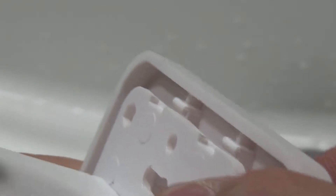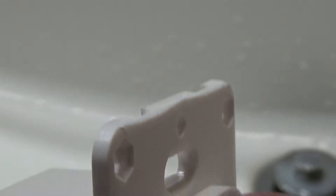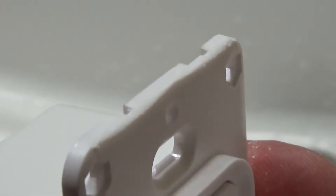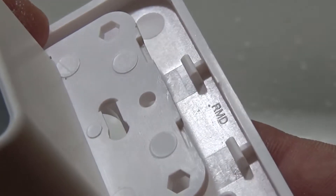Putting the plate on and off is a major pain in the butt. I had to go and shave those edges a little bit so I could remove it whenever I need to. So make sure you can remove the plate before you install it.